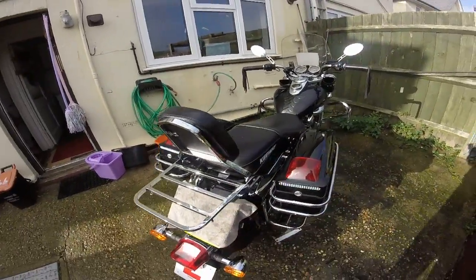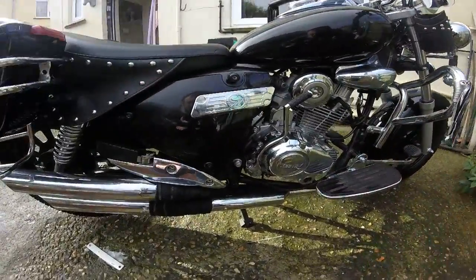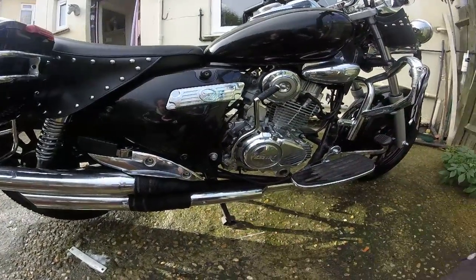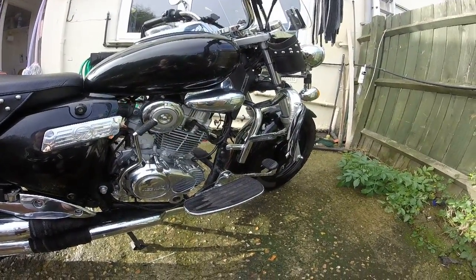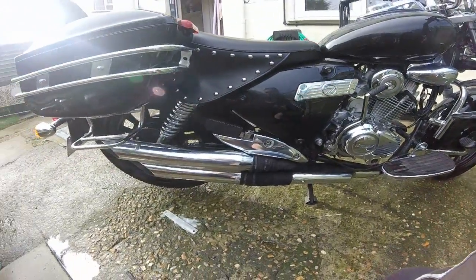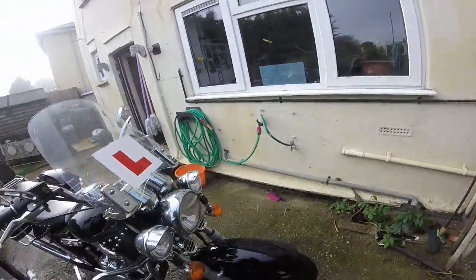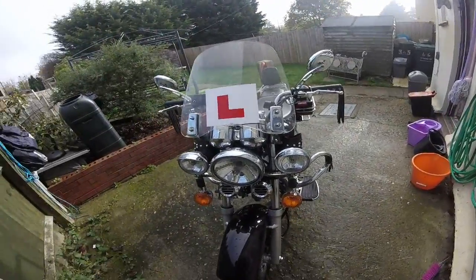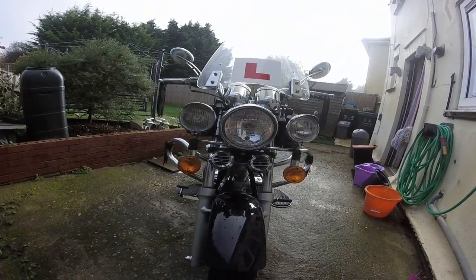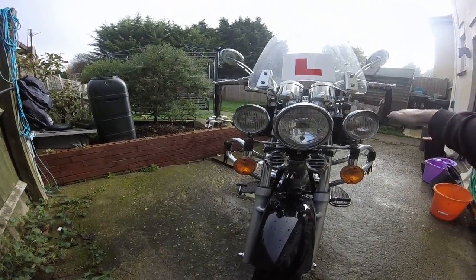I've wrapped the exhaust, so I've only got those bits there and that bit of chrome showing, because winter is coming. The wrap will protect the exhaust from salts on the road. Up front, as you can see, I've added two extra sets of lights.